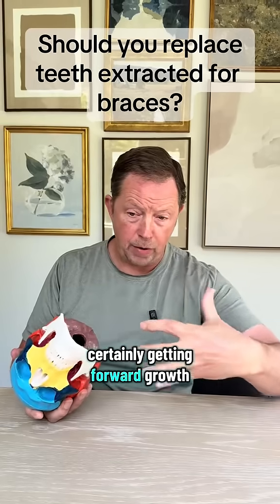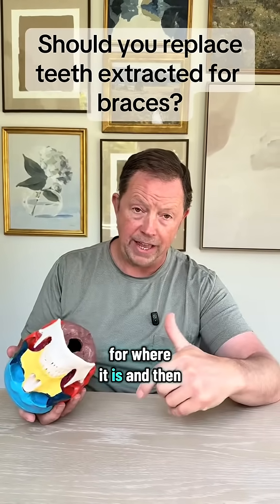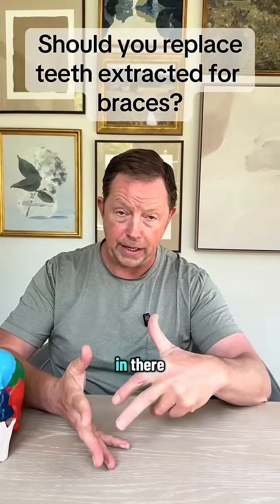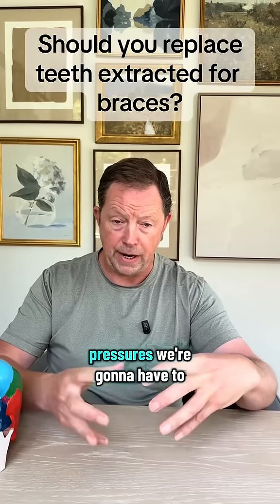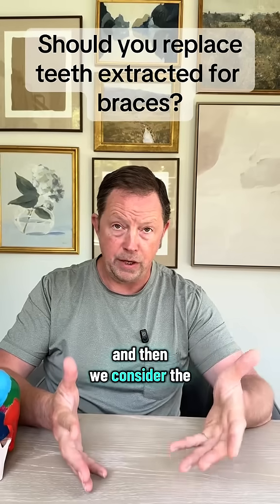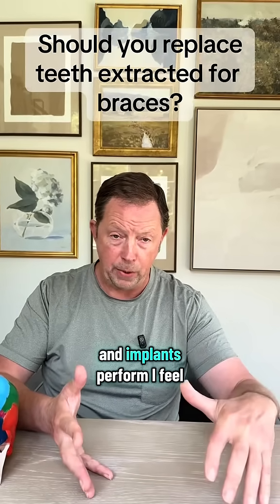Certainly getting forward growth doesn't have anything to do with putting those teeth back in the mouth. And when we consider the amount of money we're going to spend on dental implants, the orthodontic pressure required to literally force that space back open, and the difference in mechanics between how natural teeth and implants perform — it becomes very questionable.